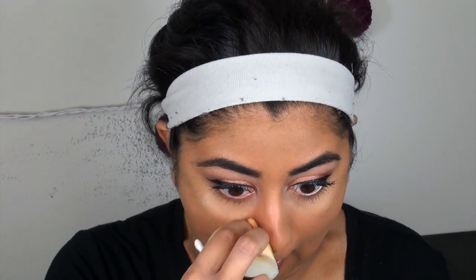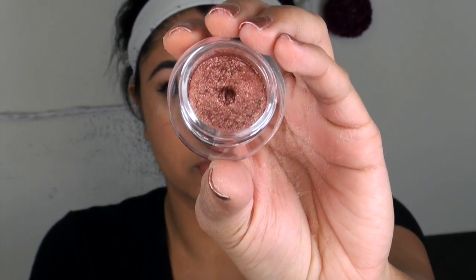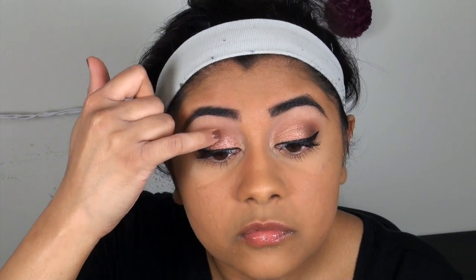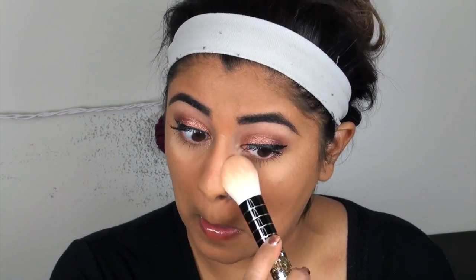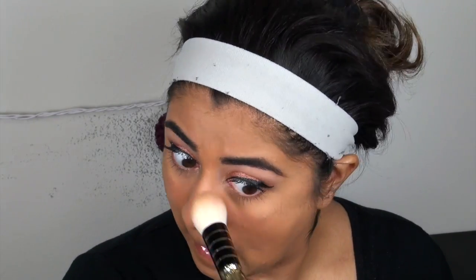Let's go back to the eye — we need a little more shimmer on the eyeshadow. It wasn't shimmering enough and it kind of died out, so let's apply a little bit more. Here we go — and it's five, the rule of five.